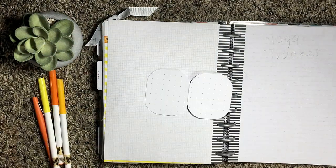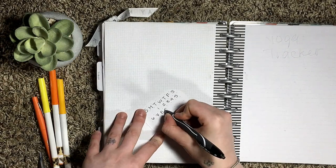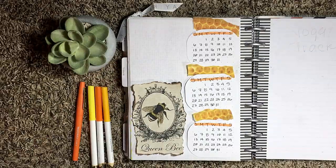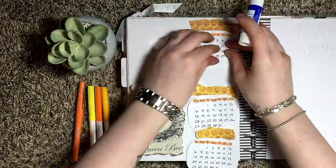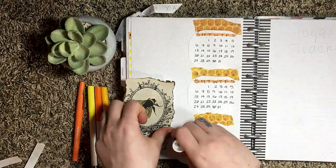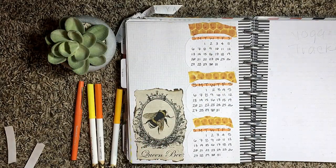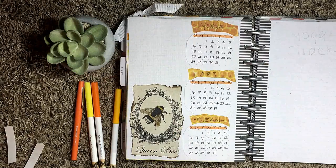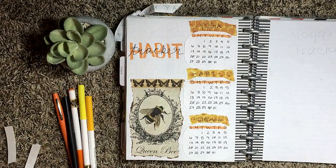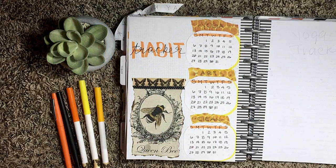For my habit tracker, I took a dotted index card, folded it in half, put it inside a little corner-rounding cutter, and then cut those in half and wrote the dates on them. I'm using my homemade washi tape as the headers and pasting the little calendars over top for my moods. I put a little queen bee picture in there, wrote in the titles for each habit and the page title, then decorated the blank space with washi tape and a few more stickers.